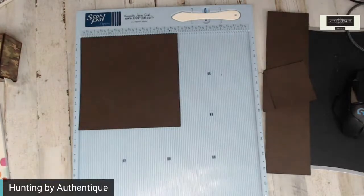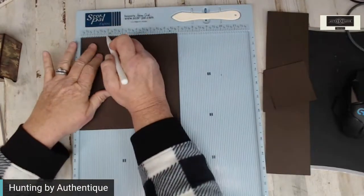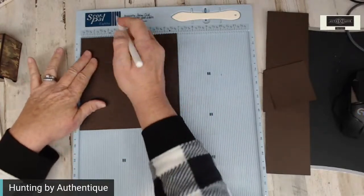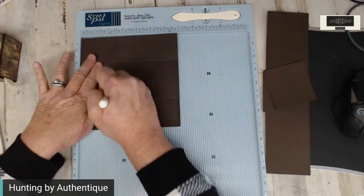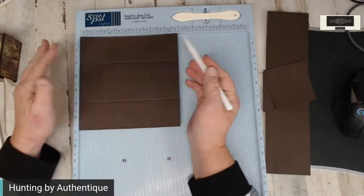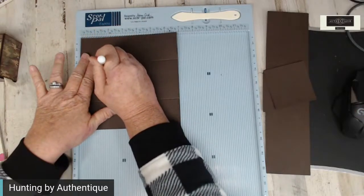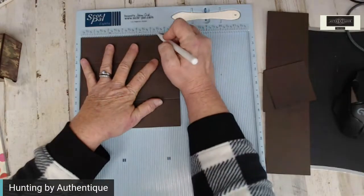We're going to start with the six and seven-eighths by six and seven-eighths piece, and we are going to score this two inches all the way around to start. This is a square so it does not matter where you start. I'm going to start right here at the top and score at one and a half inch — and you only score to that first score line. One and a half inch to that first score line. Right-hand side, score at five and a half.